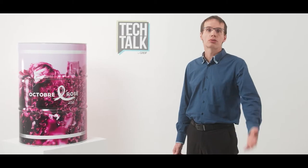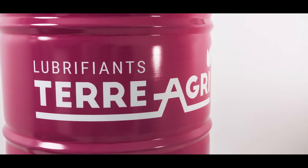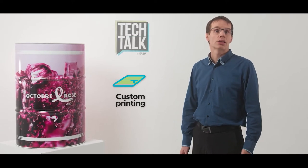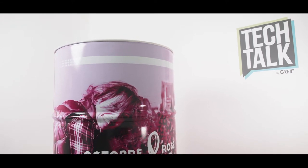I would like to introduce you to DRAM360. DRAM360 is a solution proposed by GRIF which enables you to promote your product or your brand on your steel drum with the design, graphics or artwork of your choice.